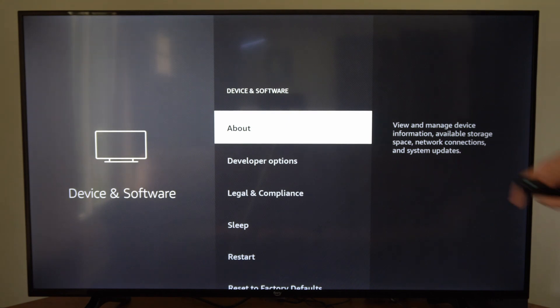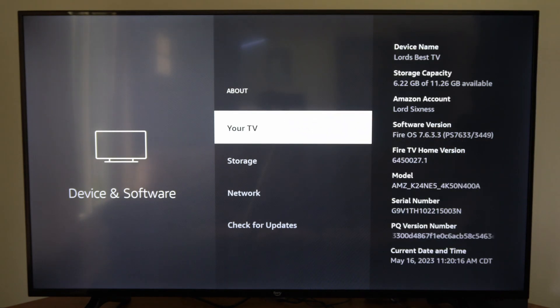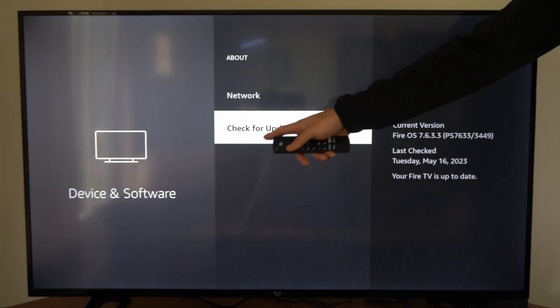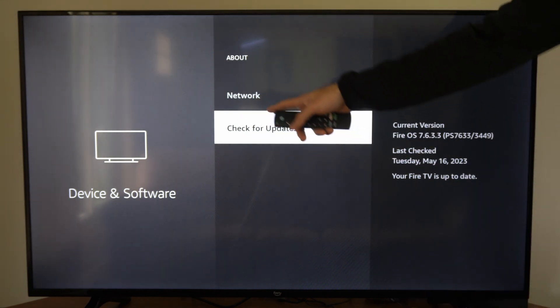It'll be the same for the Fire TV or the Fire Stick — go to where it says About, then scroll on down to Check for Updates and select this. Now let's check for an update, and then if there's an update, press Install Update right here.